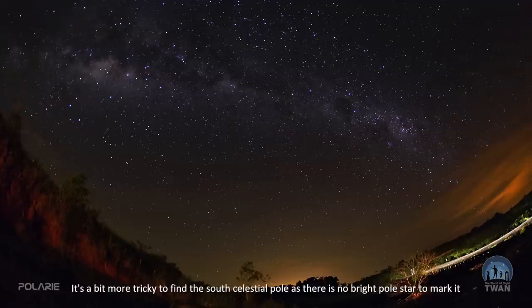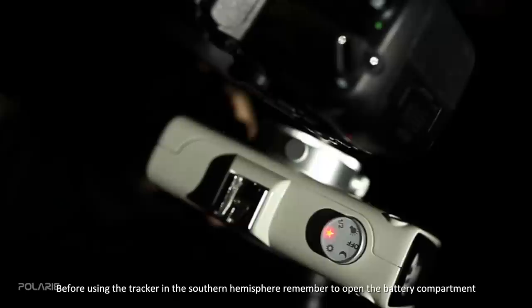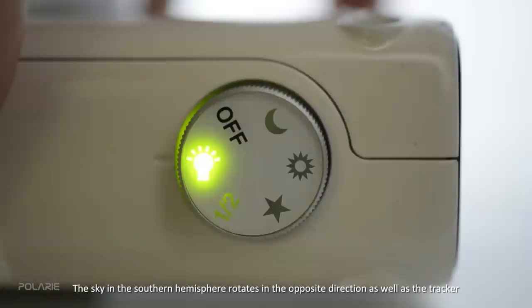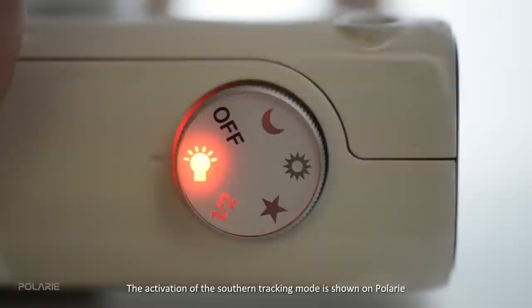Operation of Polari in the southern hemisphere is possible and easy, though it is a bit more tricky to find the south celestial pole as there is no bright polar star to mark it. The prominent figure of the Southern Cross is the best guide to find the pole. Use a map like the one in the Polari manual to accurately polar align the star tracker. Before using the tracker in the southern hemisphere, remember to open the battery compartment and adjust the small but important switch. The sky in the southern hemisphere rotates in the opposite direction, and the activation of southern tracking mode is smartly shown on Polari by changing all the red lights on the tracker to green.